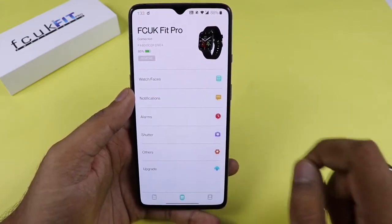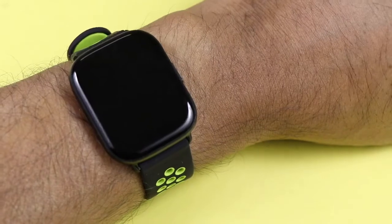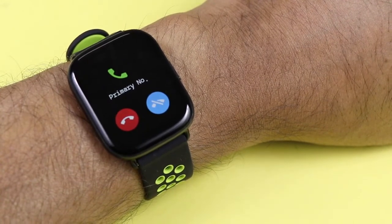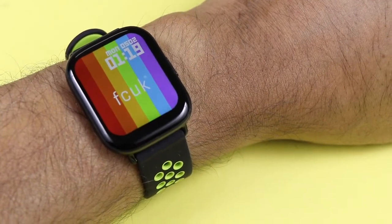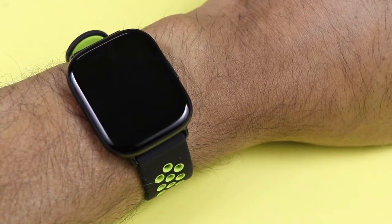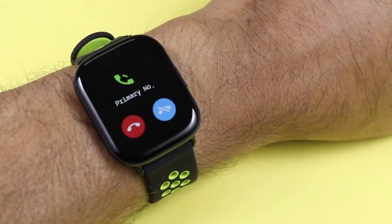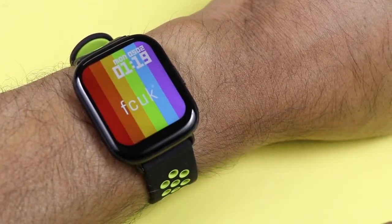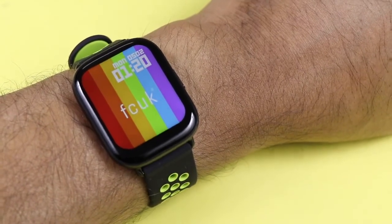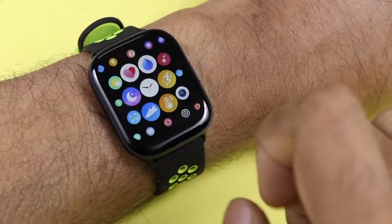Now coming to the calling feature — you can disconnect or mute call notifications directly from the watch. Tapping the red button disconnects the call, and tapping the blue button mutes it from the smartwatch, with control passing to the smartphone directly. This is what you get for the calling feature.